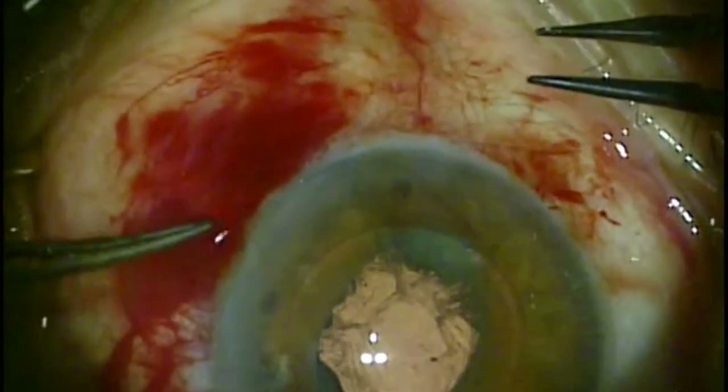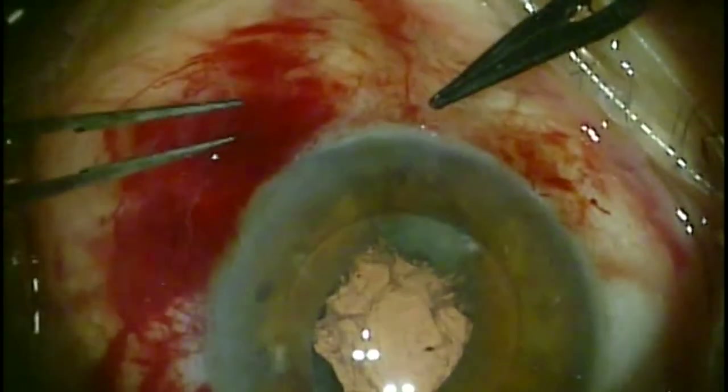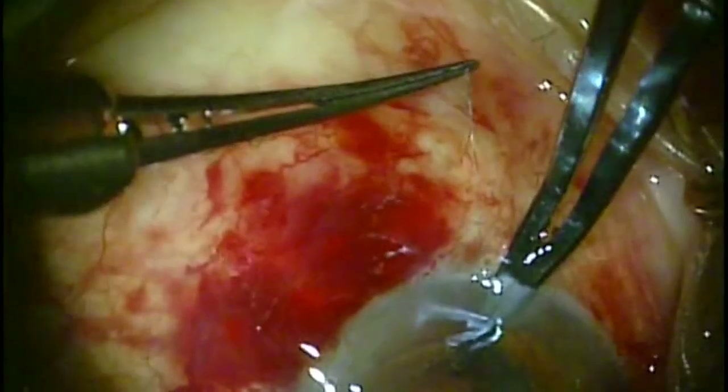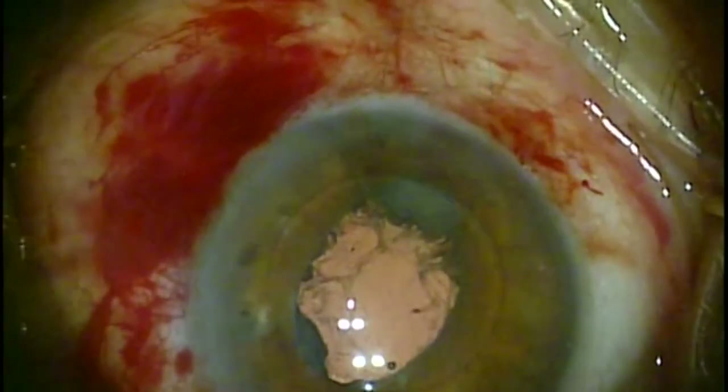When you have a loose knot, the lens is subject to slight movements inside of the eye, which over repeated periods of time — as a patient looks side to side throughout their lifetime — can slowly loosen the complex and potentially cause the lens to displace again.